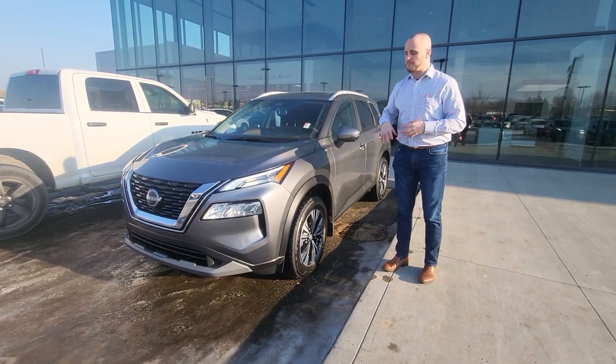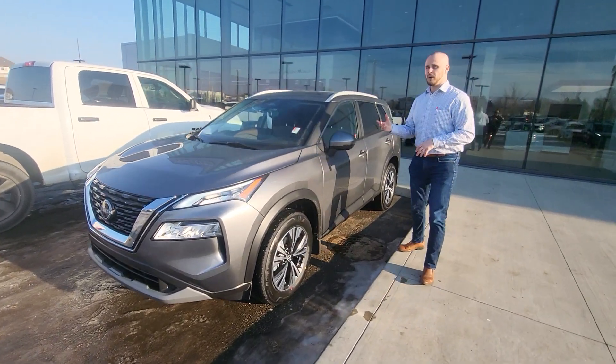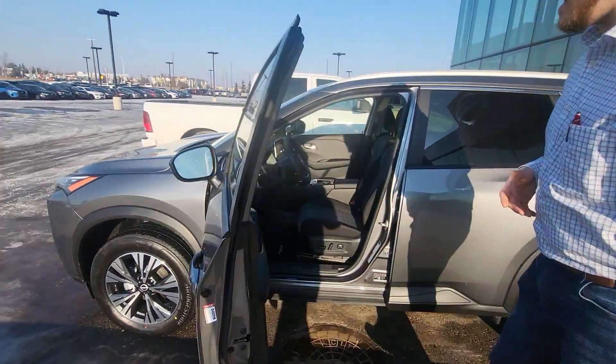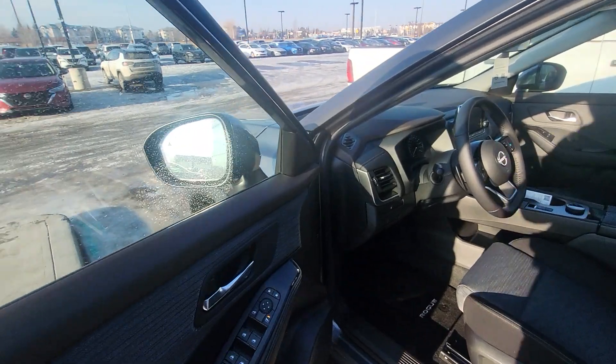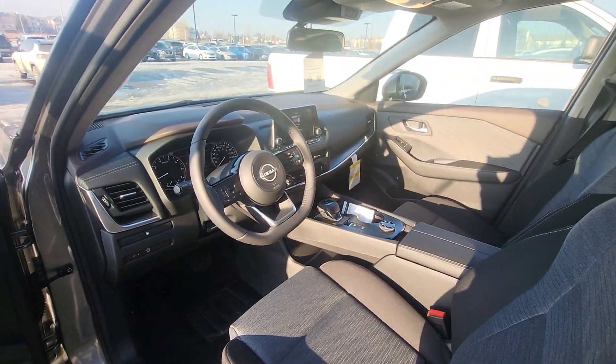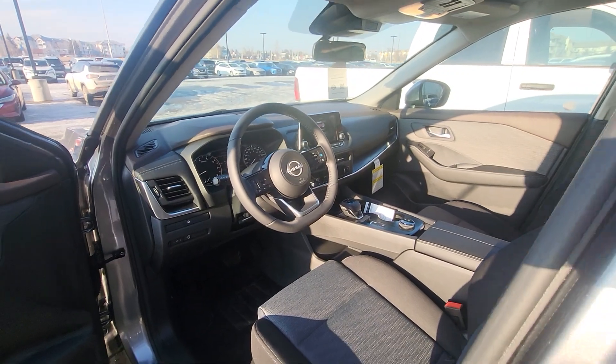We've already looked at this really quick, but with this being the SV, I wanted to show you some of the stuff in it. Obviously, it being a larger vehicle, but it does have a 1.5-liter turbo engine — it's a three-cylinder. It has the heated steering wheel and heated seats.